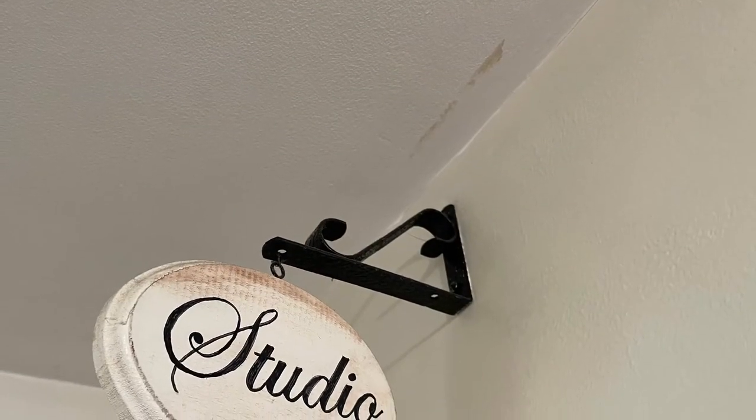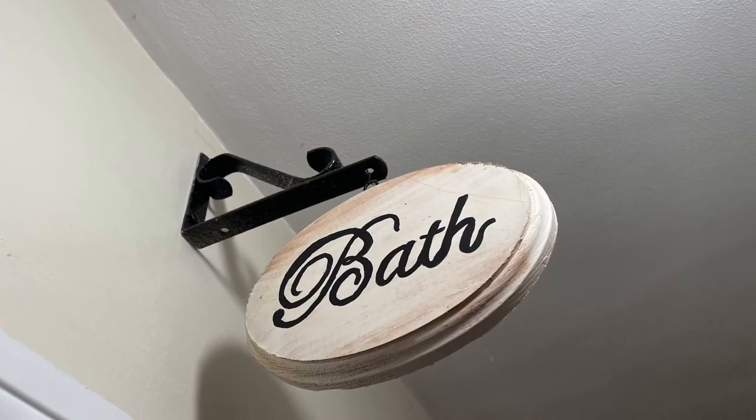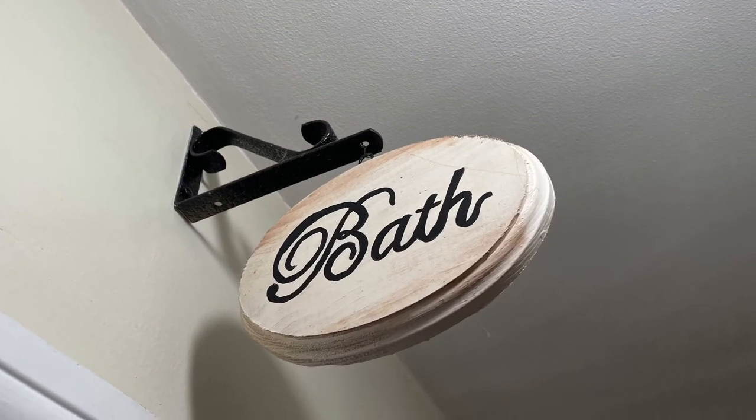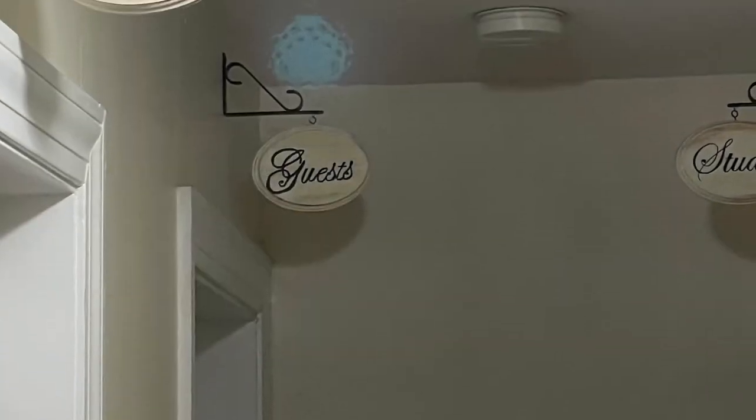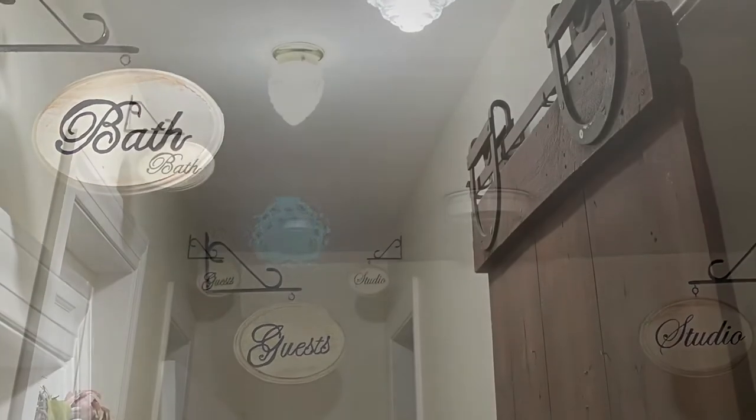Just see what a cute farmhouse touch it adds to your hallway. Also helps people find their way to the bathroom! But it just really adds something sweet. It's very inexpensive, very farmhouse, and I love it.